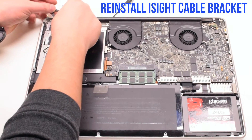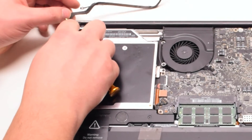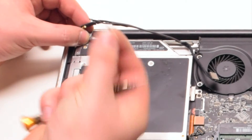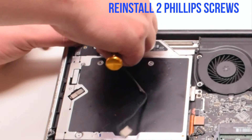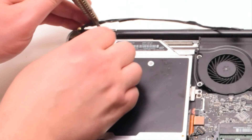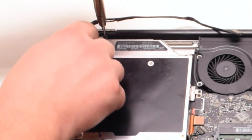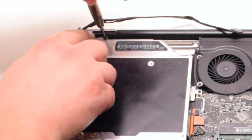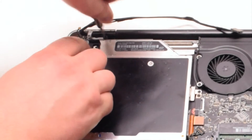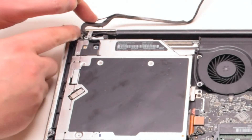Reinstall the EyeSight cable bracket. Place it in, making sure that the EyeSight cable is underneath the bracket. Now secure it with two Phillips head screws. Make sure that the cable loop is looped through and secured onto the bracket. Make sure to loop through the Bluetooth antenna cable as well.